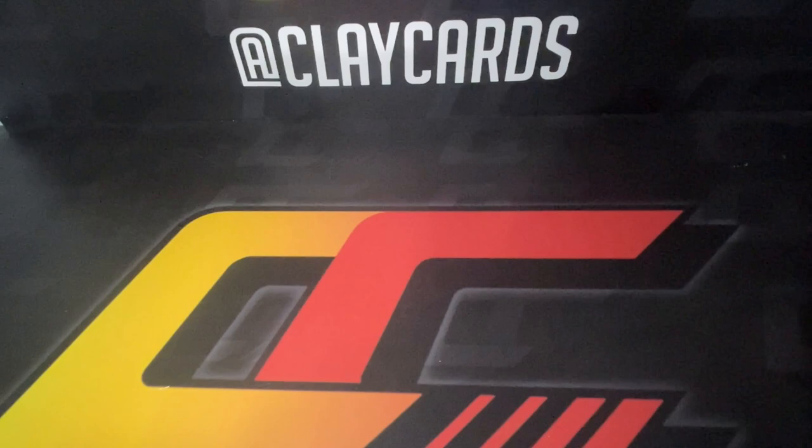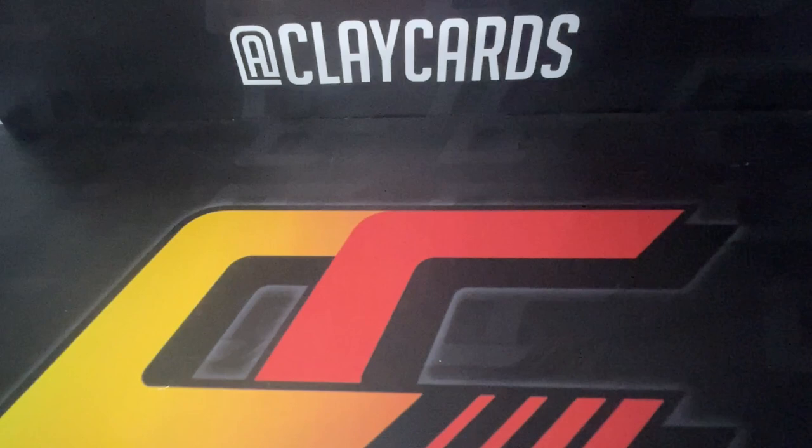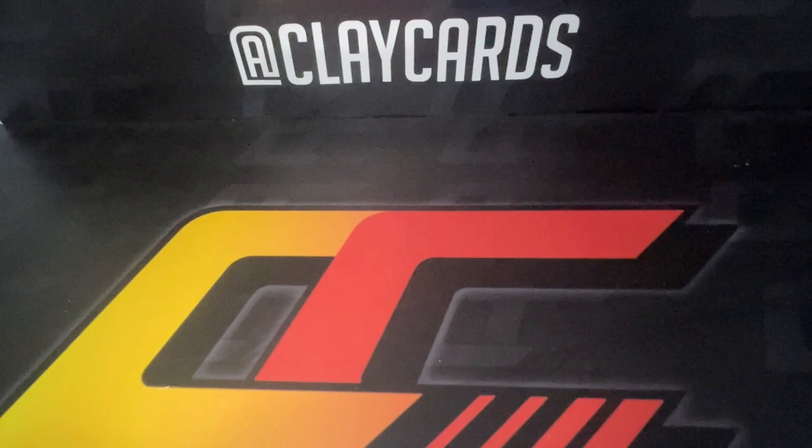Hey guys, Clay Cards here, coming to you with a break video. Today we are doing a 2023 Prism Basketball blaster case. It's a 20-box case, so fair warning the video will take a little bit of time. I'm gonna try to buzz through it as quickly as we can because this is stuff I'm gonna rip and then intend to send out for grading.